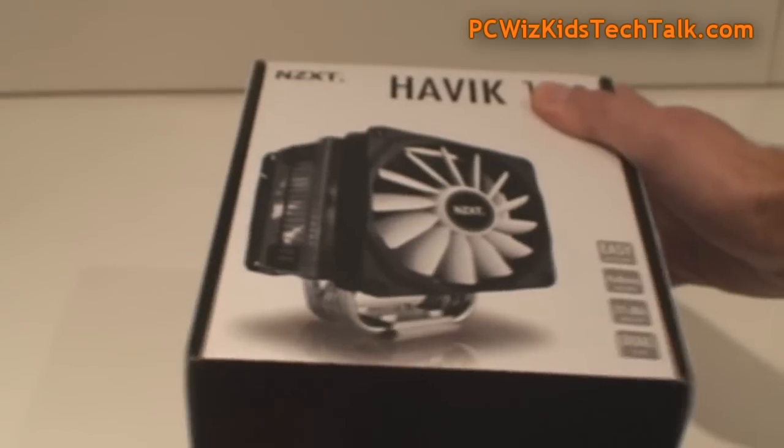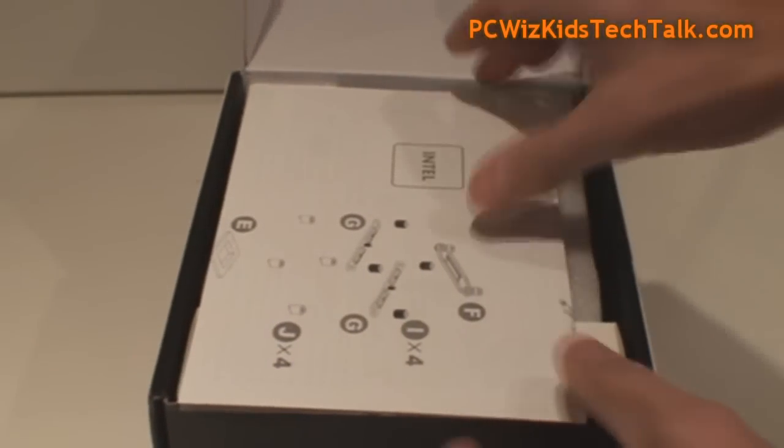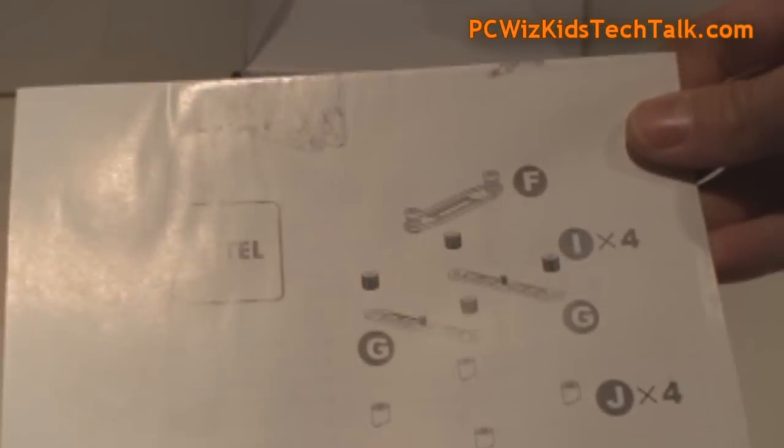Many of you have been asking me what effort it takes to install one of these, so I'm going to focus on showing you how to install it.